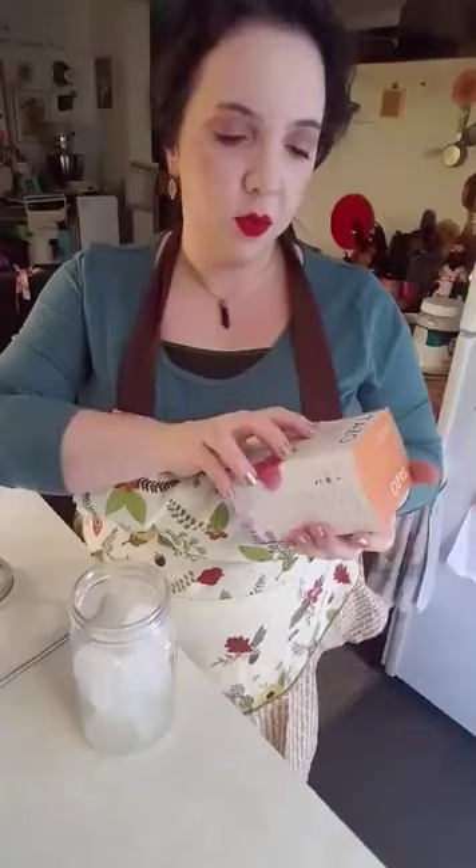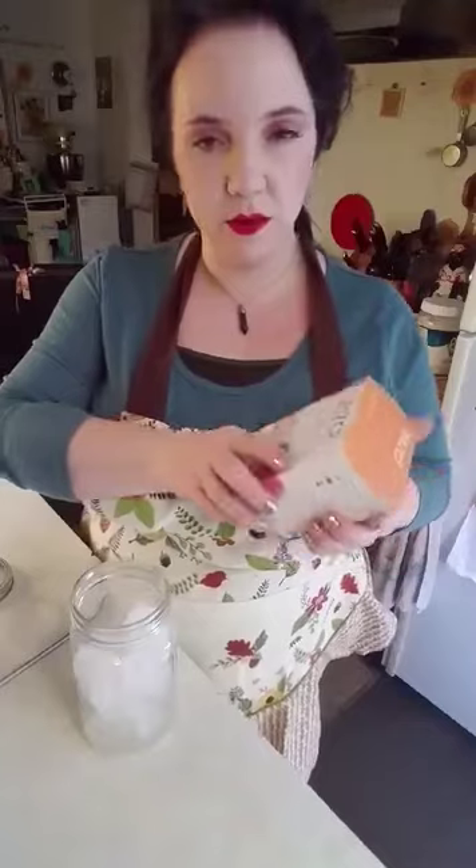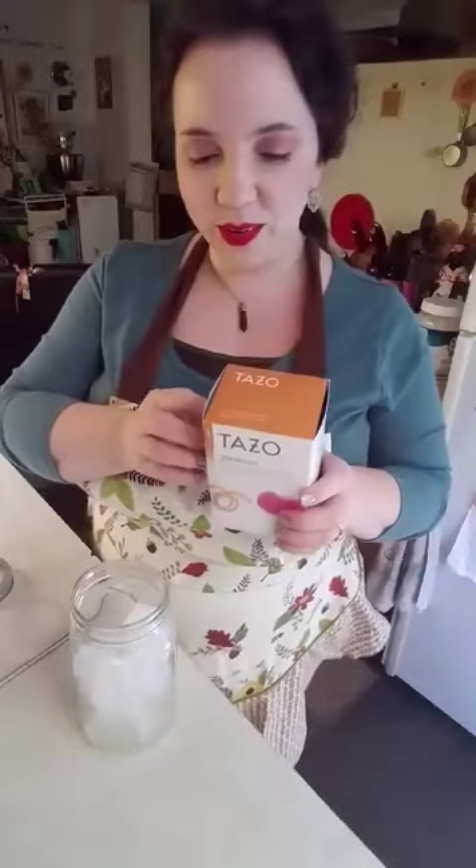It says that it's an herbal infusion of hibiscus, orange peel, rose hip, and passion fruit flavors. I know this has flavoring, so if you're a purist and you would prefer to not have flavoring then maybe this isn't for you.